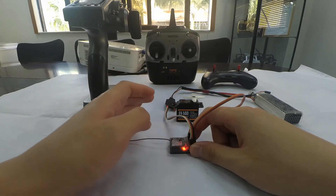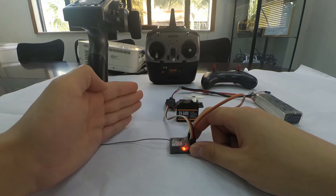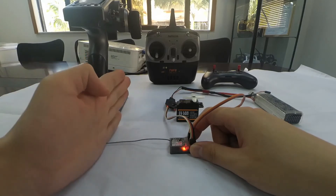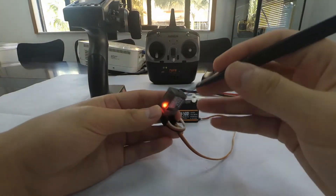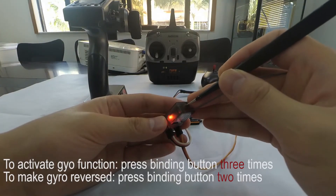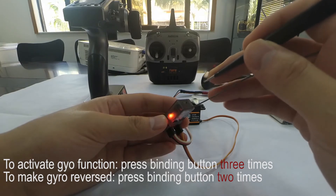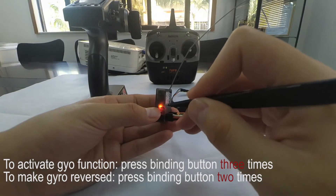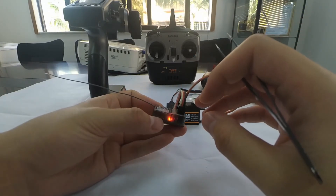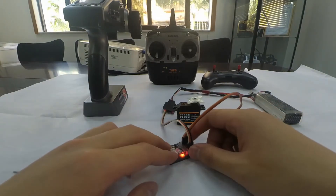If we find that the gyro-modified direction is to the right — the same as the running wheels turning right — that means the gyro is reversed. We need to quickly press the binding button twice to change the reversed phase. Remember, pressing three times activates the function, while pressing twice reverses the phase. We can see that the green LED flashes quickly twice, meaning the gyro phase is reversed.